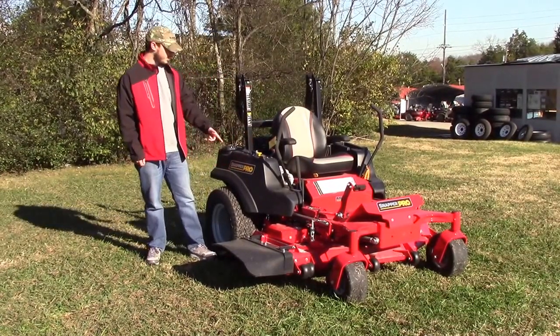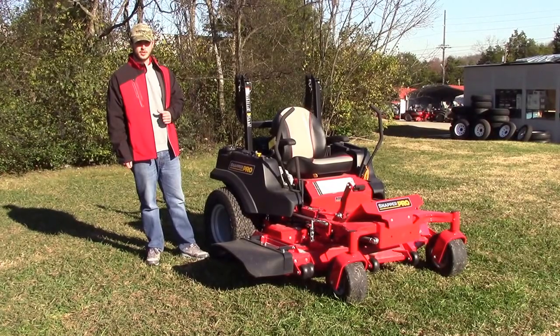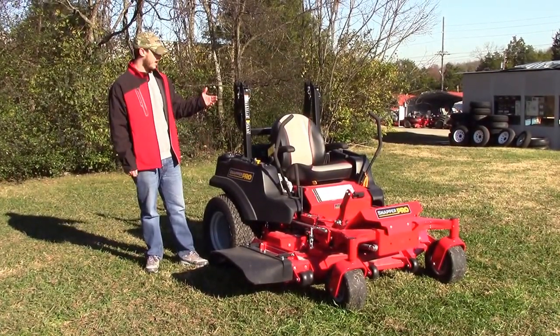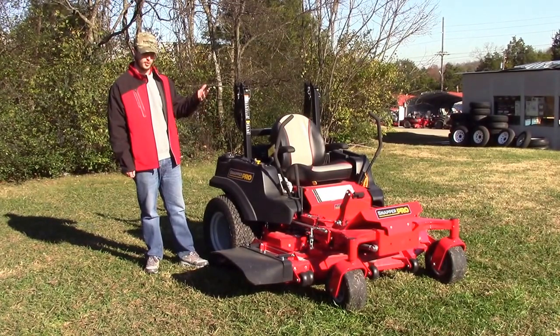The fuel tanks on these — the 61 inch model is going to have a Briggs engine with a five-gallon tank. And then all the others are going to have two five-gallon tanks, for a total of 10 gallons.